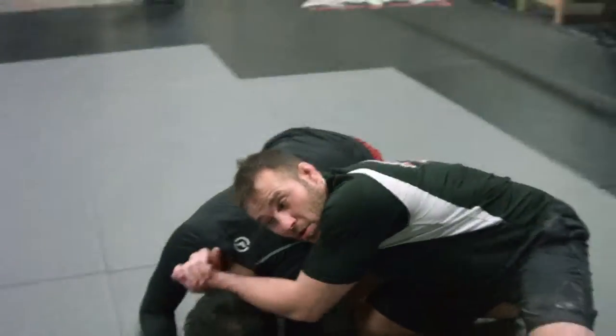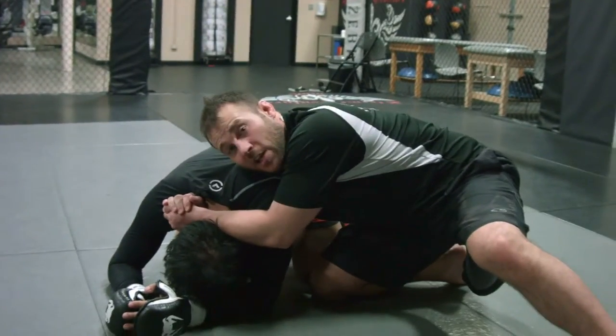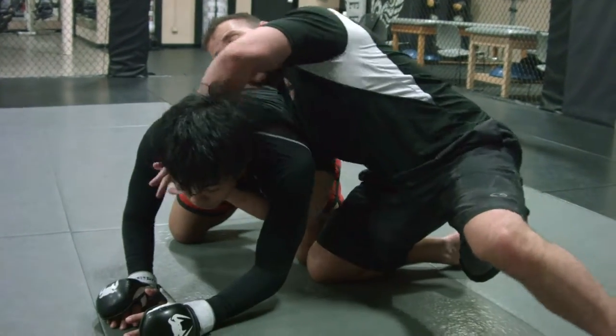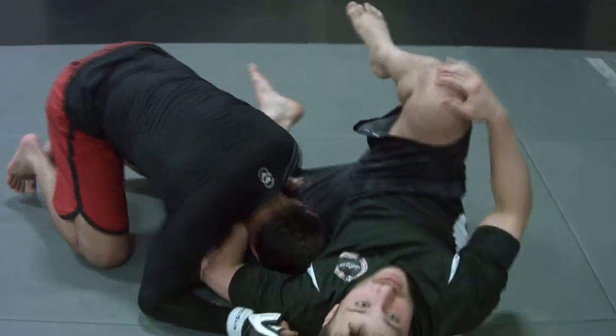I'm here looking to dump him and put him inside so I can hit my darts and chokes. But when you get that strong guy, as I'm trying to dump him, he starts coming up. When he does, I'm just going to open the top, grab his hand, pull back, and hit my guillotine.